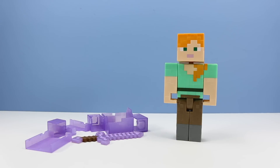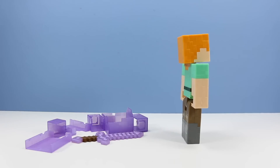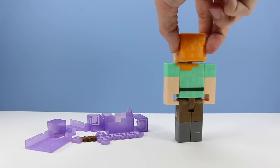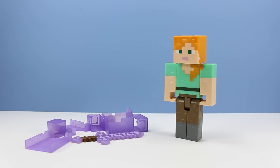Alex has escaped! These new Mattel figures are pretty spiffy. They're a lot larger than the Jazwares figures by a couple inches. They have a pretty cool texture of pixels going around their bodies, the paint is pretty vibrant, and their articulation is pretty good too.